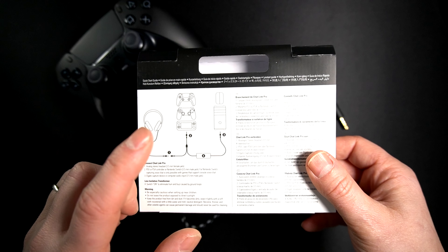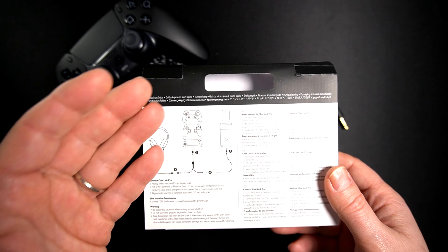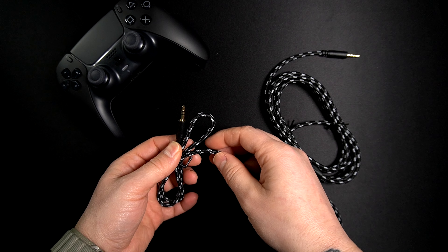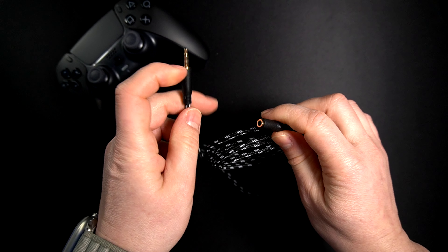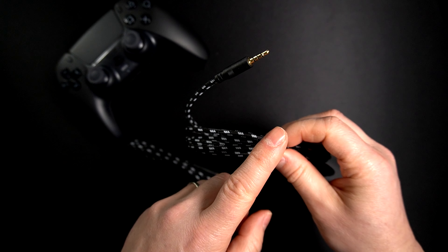You also get instructions on how to connect everything and how it properly works. It's a nice braided cable, so even for cable management it's useful. On one end we have a 3.5mm jack, and on the other end we also have a 3.5mm jack — this one is a female 3.5mm connector where you connect your headset.